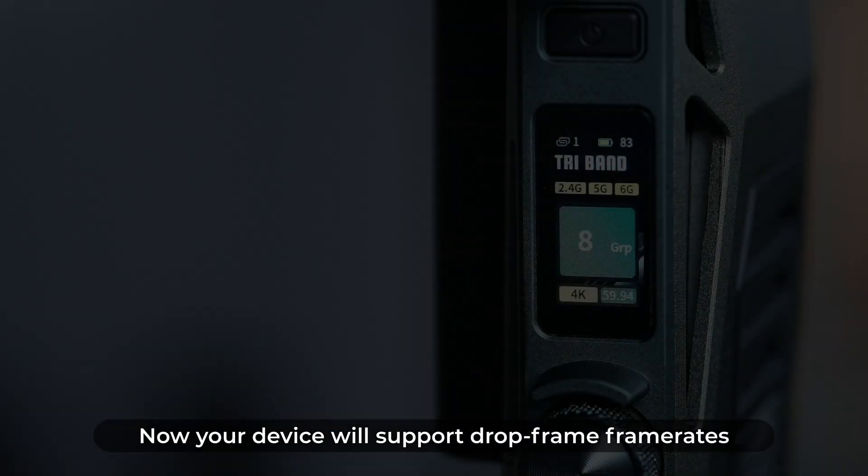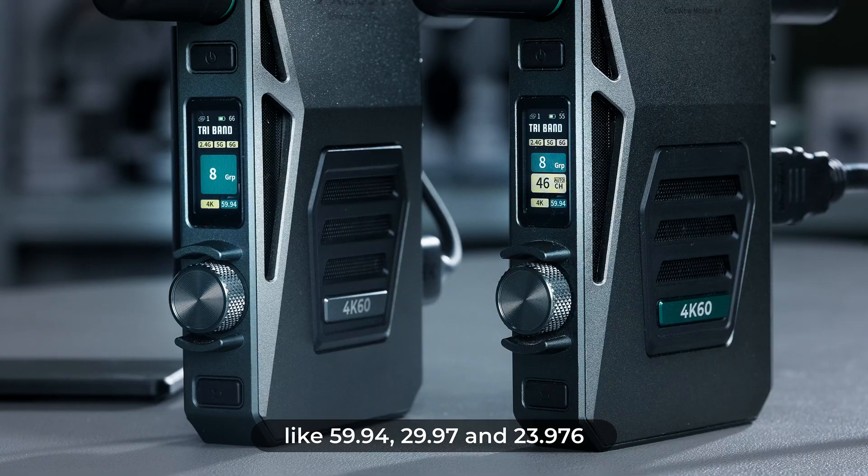Your device will now support drop frame frame rates like 59.94, 29.97, and 23.976.